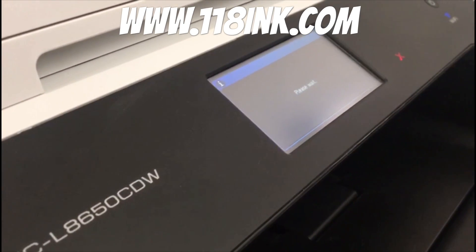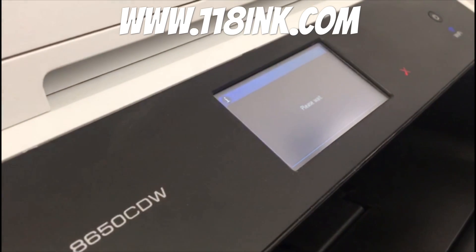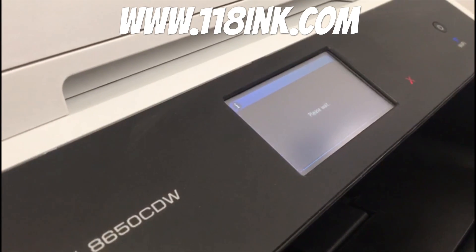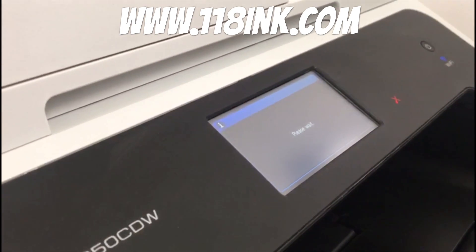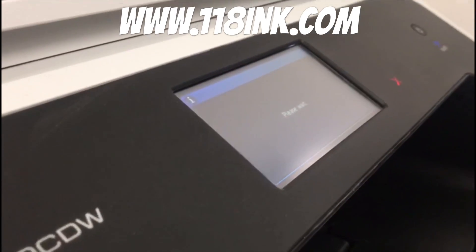Sometimes it jumps off the screen there, but it's just getting the characters ready — it's calibrating them again because we've just had them out. This just takes a little bit of time.